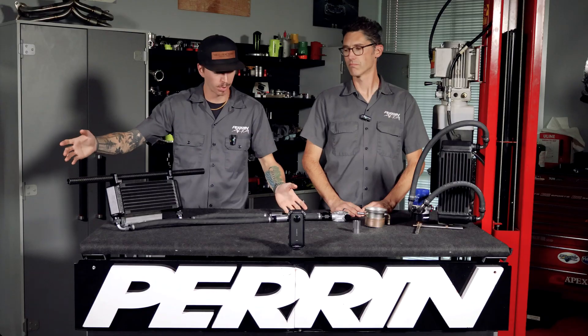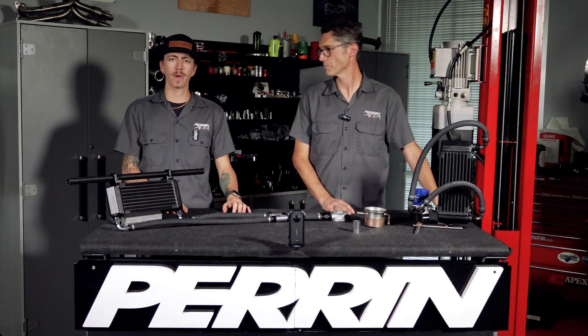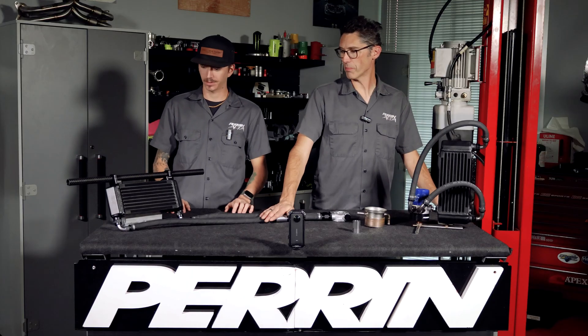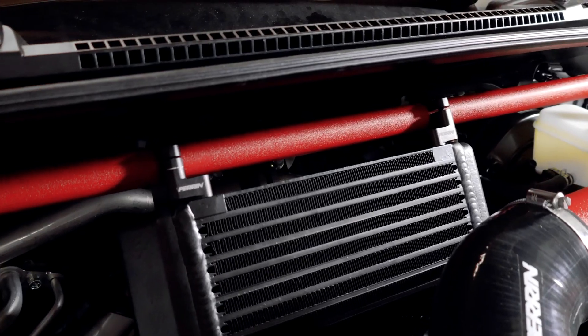Welcome back to a brand new video discussing a brand new part. Today we're talking about our top mounted oil cooler.